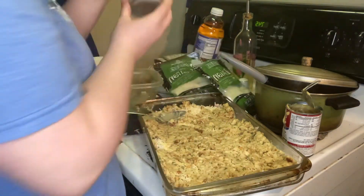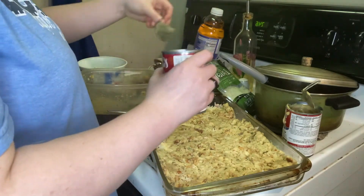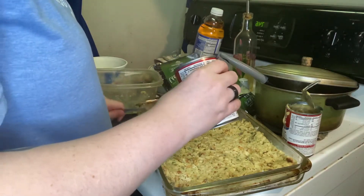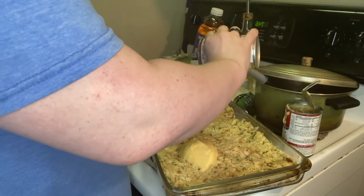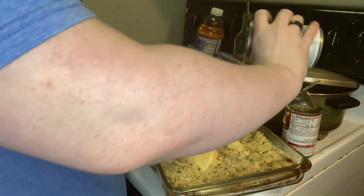Next I'm going in with the second can of cream of chicken, and I use the whole can as well. I pour it on top of that stuffing just like I did on the bottom layer, and I spread it all out evenly over the whole entire top of the stuffing.